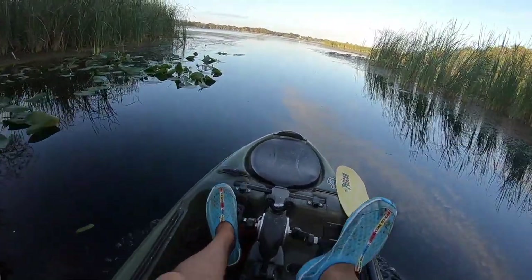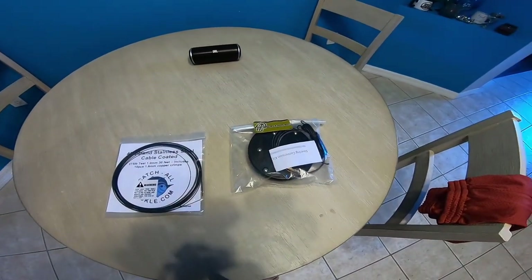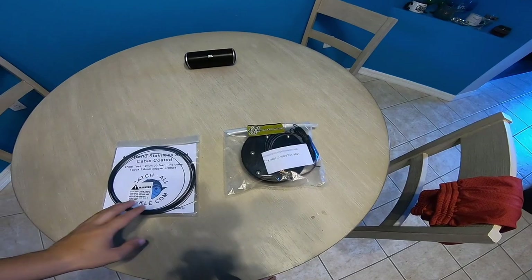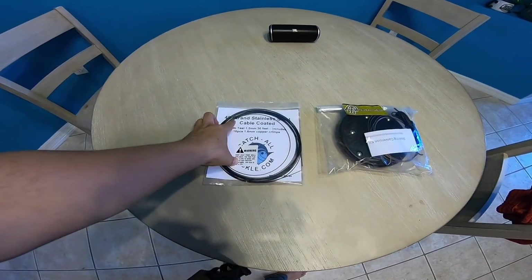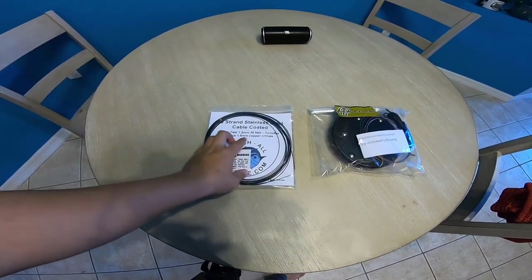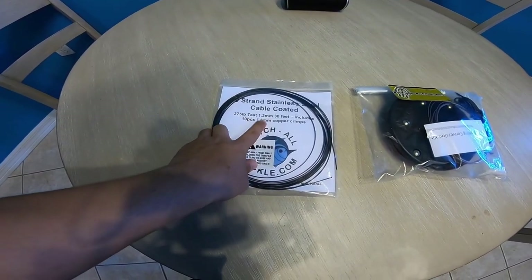It took me a couple of days to film everything but only about 20 minutes total to replace the cabling — anybody can do it. It's not the greatest job but it will work for now. What I used was this 49-strand stainless steel cable from Catch All Tackle: 275-pound rated, 1.2 millimeter, 30 feet, includes 10 pieces of 1.6mm copper crimps.